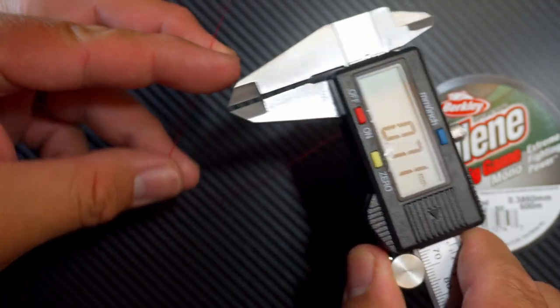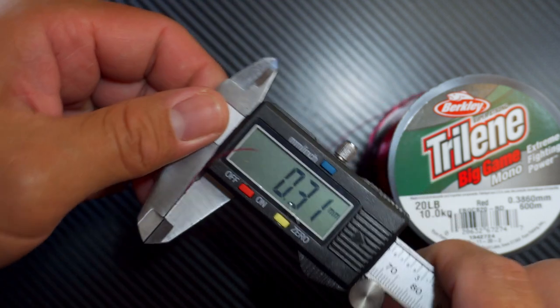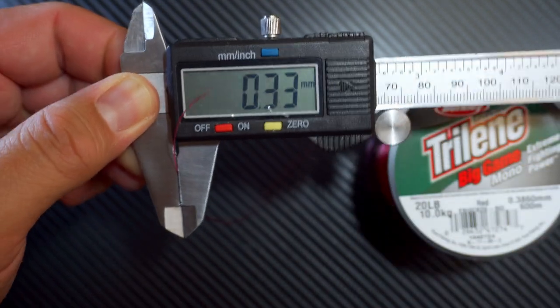This is advertised to be 0.3860mm, and according to my caliper, it measures at 0.33mm.